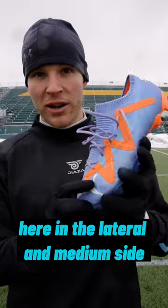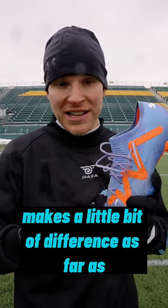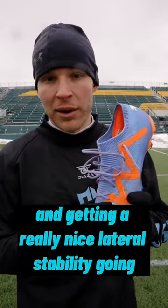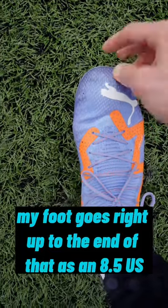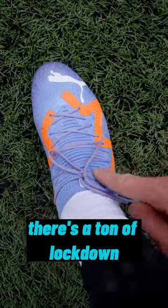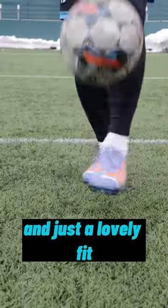With the addition of this power tape here in the lateral and medial side, I do think this actually makes a little bit of difference as far as locking in your foot when you pull the laces tight and getting a really nice lateral stability going. As you can see with the laces tied tight, my foot goes right up to the end — as an 8.5 US — and the width is absolutely perfect. There's a ton of lockdown, no extra space here on that lateral side, and just a lovely fit.